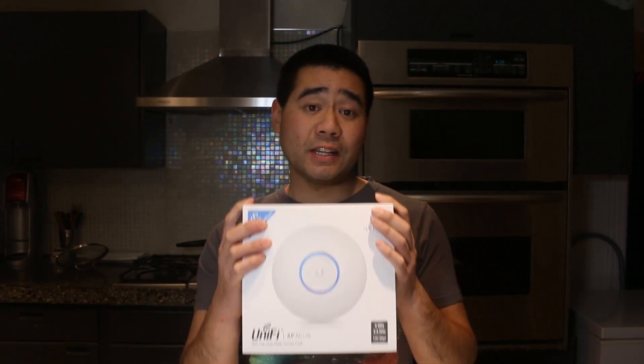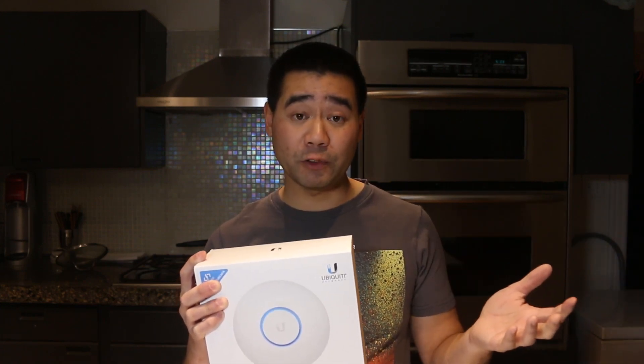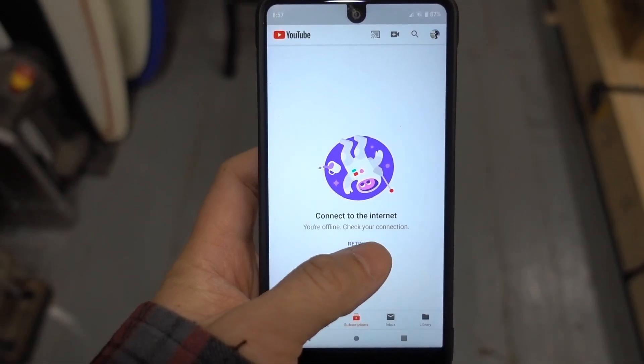I've been using the LR version for quite some time since I did the other review video, and I have not had to touch that access point since I installed it. The Wi-Fi signal has been rock-solid. However, out in my garage I've since done some renovations, and because I've added more insulation I'm not getting as much of a Wi-Fi signal.